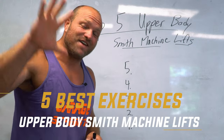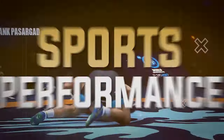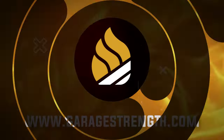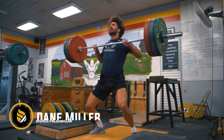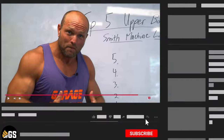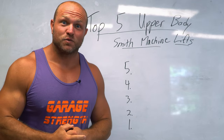I'm gonna give you the top five exercises that you could do on a Smith machine and we're gonna start right now. What's up everybody, it's Dave Miller from garagestrength.com. If this is your first time to the channel and you're interested in learning about strength training, you want to get more explosive, you want to get the pump, make sure that you like, subscribe, and ring that notification bell so we can help you get swole.